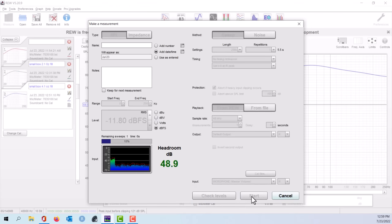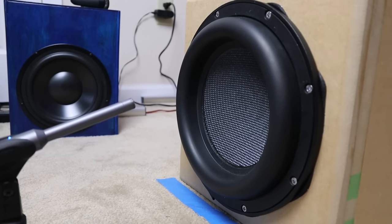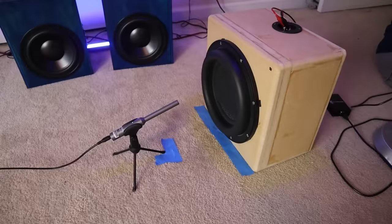The process is pretty straightforward — it's just kind of repetitive. It's just a matter of installing the subwoofer, running a couple of sweeps, pulling the driver out, putting some polyfill in, putting the driver back in, reinstalling the subwoofer, and running another sweep. Then repeating that until I've collected all the measurement data that I want or need to collect.